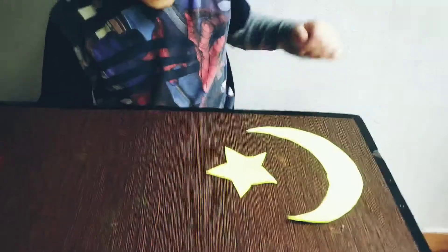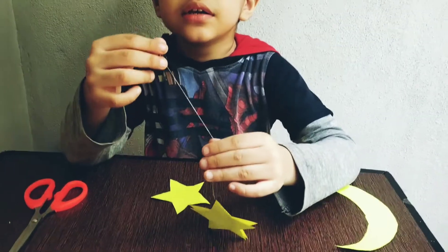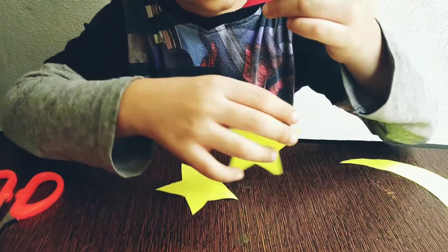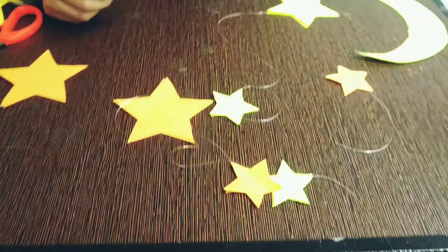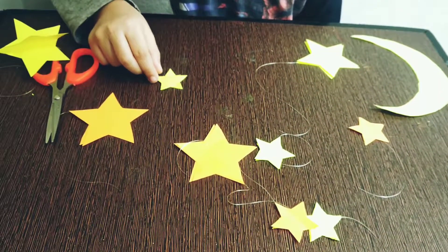See everybody, I made the star also and the moon also. I will paste these two stars on this string to make it like this. You can see big and small stars.